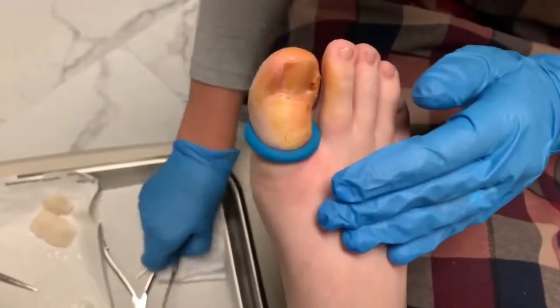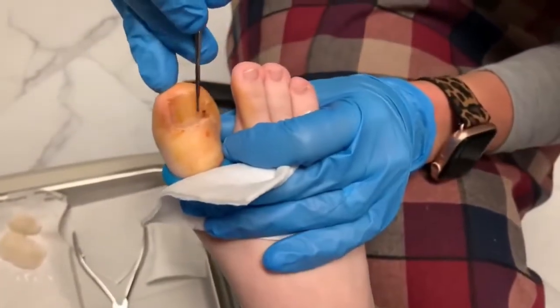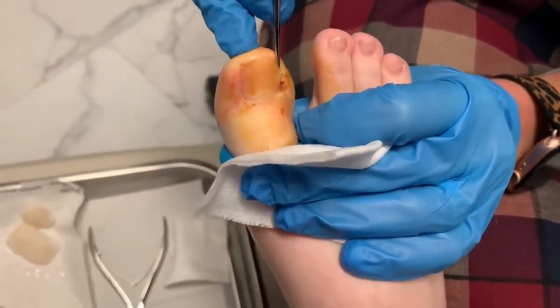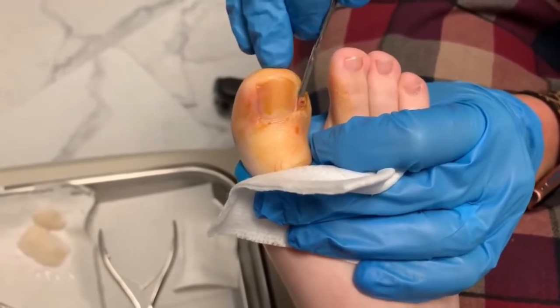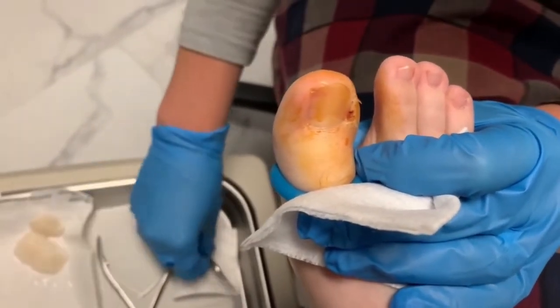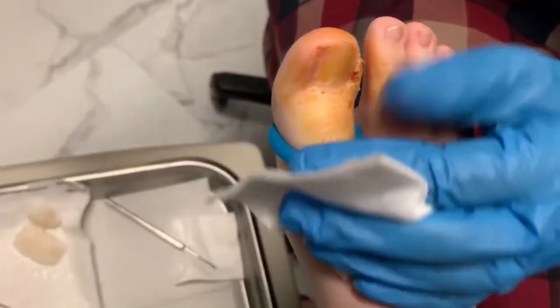Let's get started — get that little nail out. First I'm just going to free up the nail. There may be some pus that comes out. And you can see actually where the infection was tunneling here.